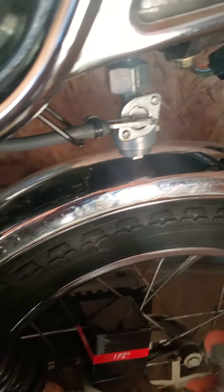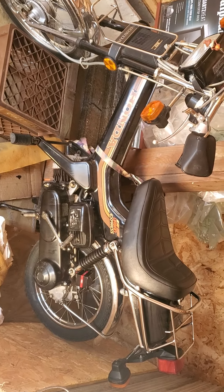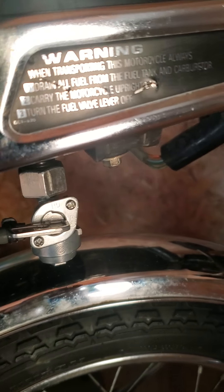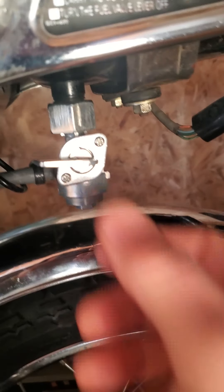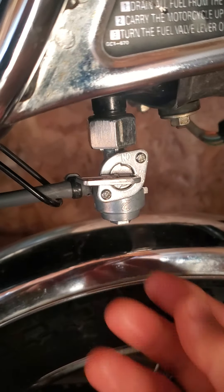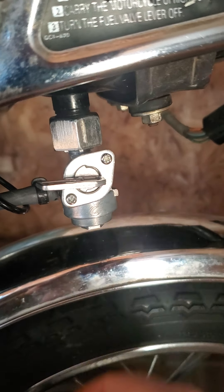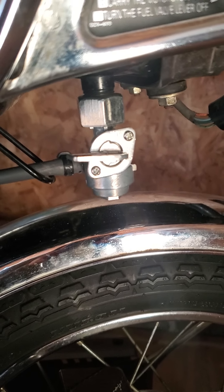I just replaced the petcock on this 1983 Moped. The tank was almost empty, so I didn't really empty it. If you want to empty it before you do it, turn this off. You could take this out and get all the gas out of it that way. I just put something up against there, but I didn't do that.